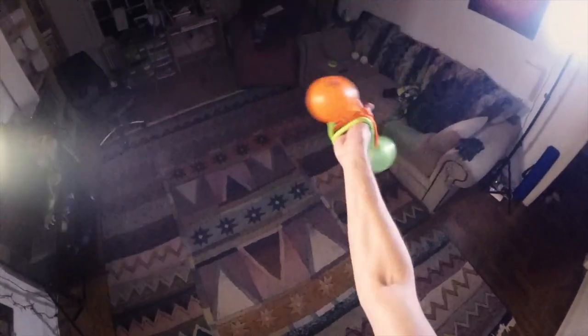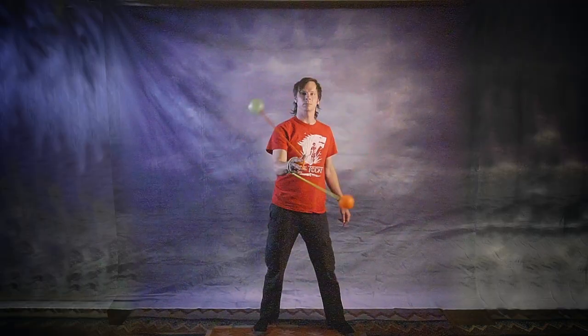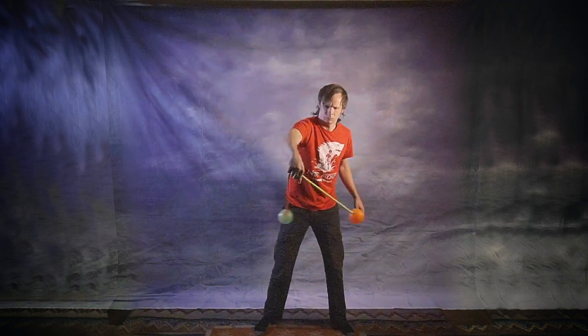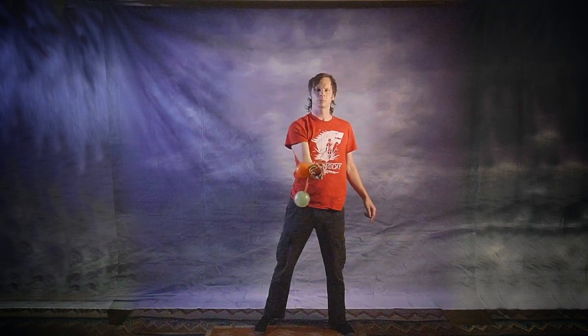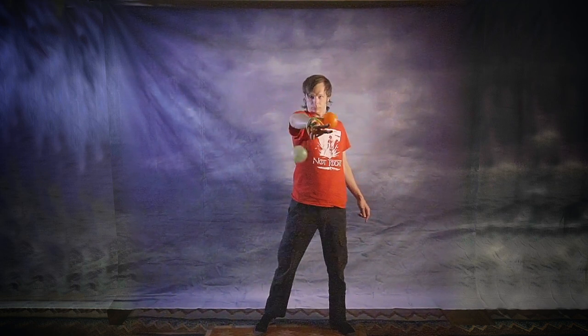It requires just a hair more contortion of the wrist, but for my money the results are spectacular. One of the great things we can do once we're able to pause our hands during that spiral wrap is switch which plane we're operating in — going from vertical planes to horizontal planes and back again.